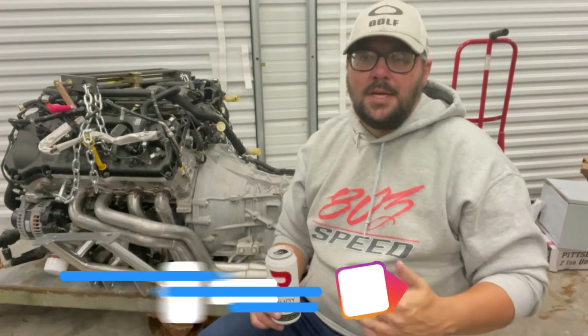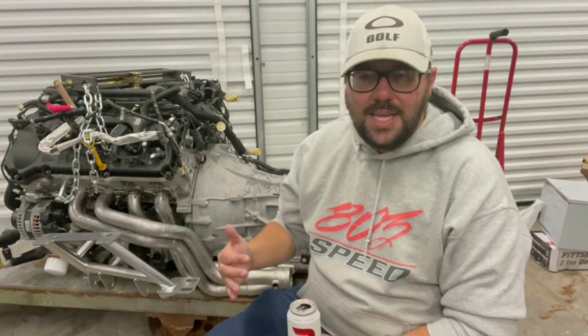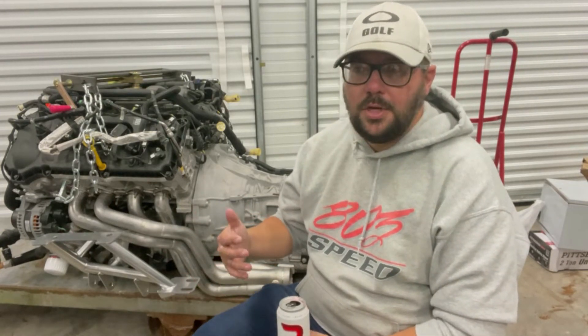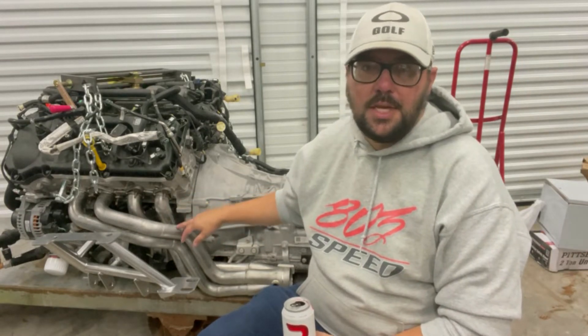What is up guys and welcome back to another episode. It's been a long time since we filmed an episode for YouTube, but I wanted to break down a newbie version of trying to do a coyote swap with a Gen 3 and a 10R80. If you're new to it like I am and this is your first swap, I want to run through a few problems I've already started to have with the engine and parts.